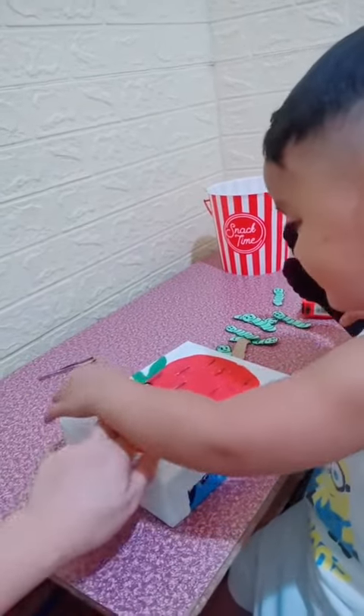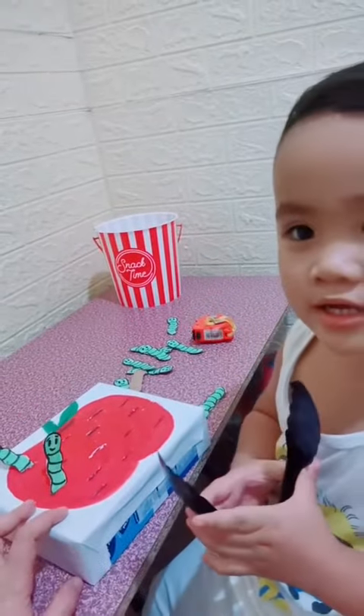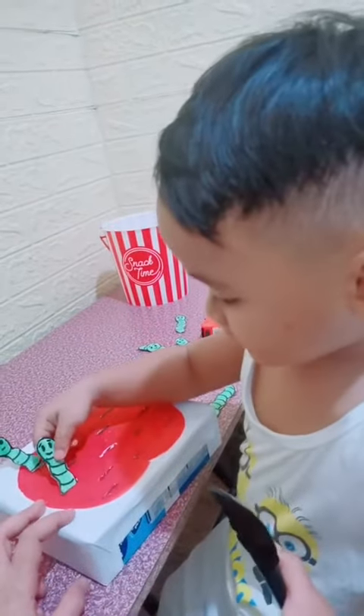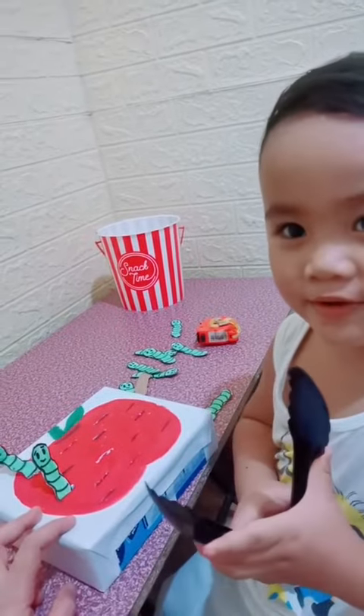Clip, clip, clip. What's this one? What's this? The worm! They eat the apple. Yeah, the worm eats the apple. Faster, take it off. You need to take off that worm. It's eating the apple. Yeah, it's eating the apple.